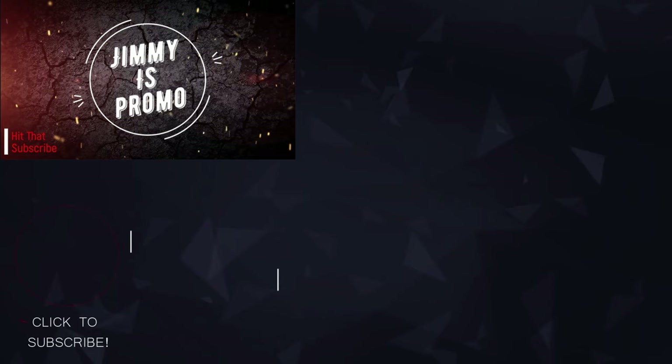I hope you guys liked this video. If you did, please give it a huge thumbs up. Don't forget to hit subscribe — that little circle on the very bottom left-hand side. Share this video with your friends, family, and on social media. Other than that, I'll see you guys later.